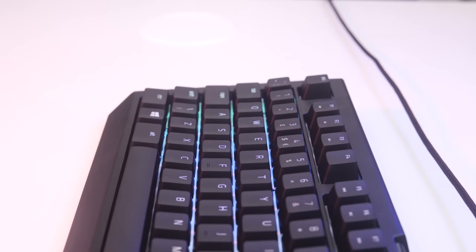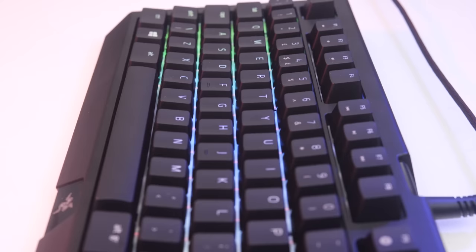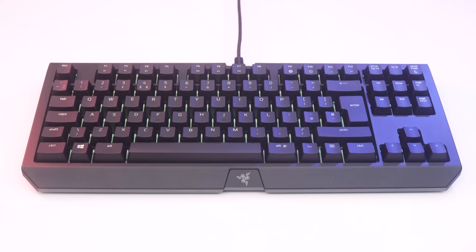Of course, with this being a gaming keyboard, it also comes with 10-key rollover, anti-ghosting, a gaming mode option to disable the Windows key, 1000Hz ultra-polling and instant trigger technology.